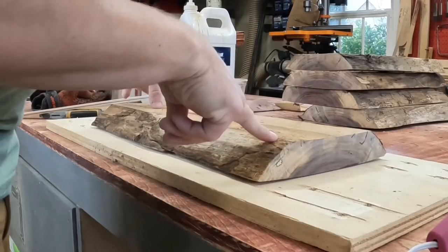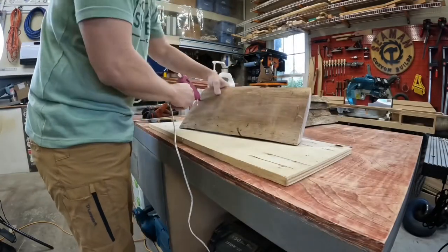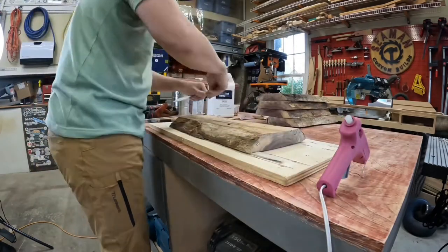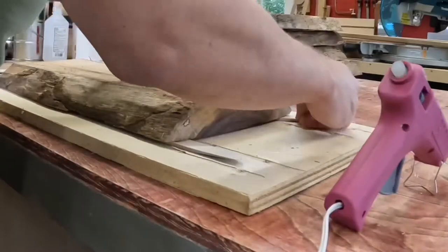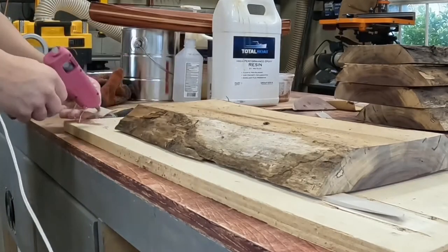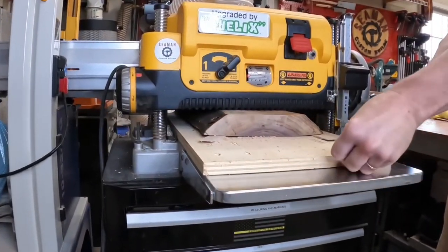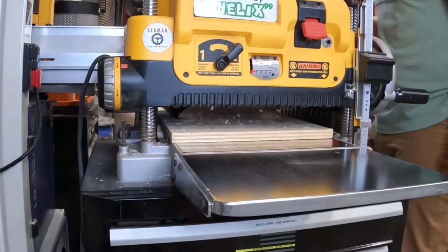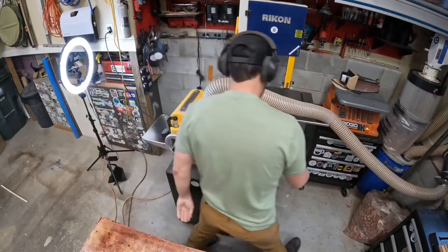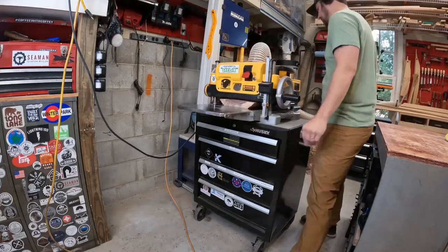As you can see here it's not completely flat, so I'll glue it to this piece of plywood and then shim it before I run it through the planer. With it now stable I can run it through and flatten one side on the planer. I then remove the plywood, flip it over, and flatten the other side.